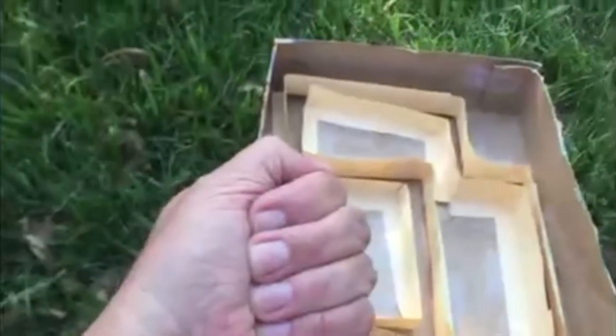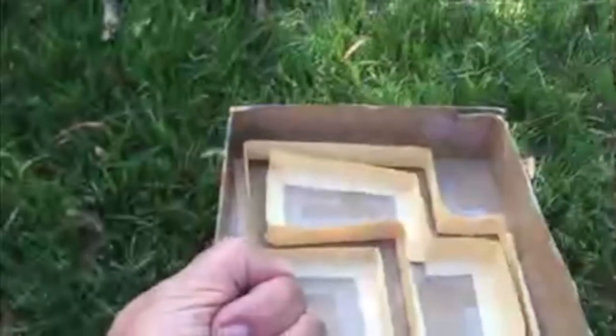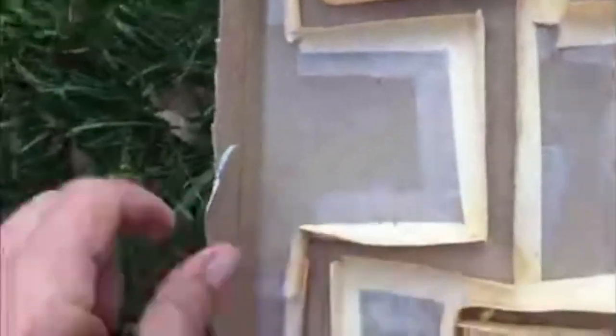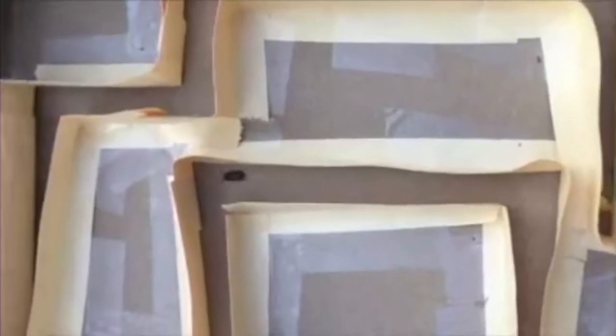I found my isopod and I'm going to put it at the front of my maze like this. Look at him go!